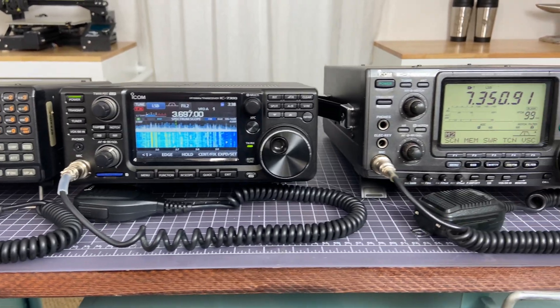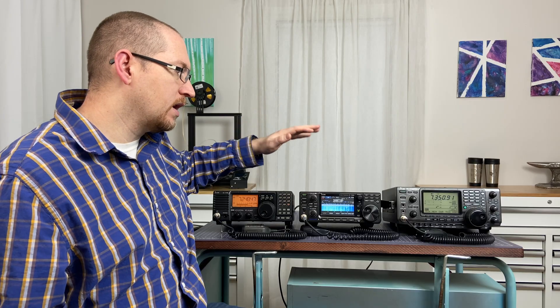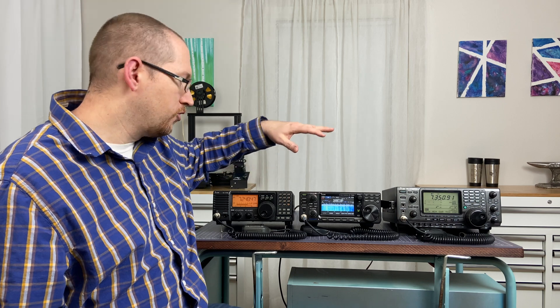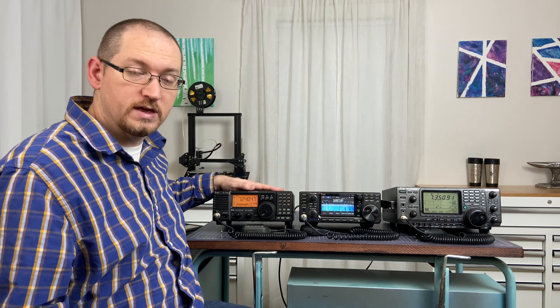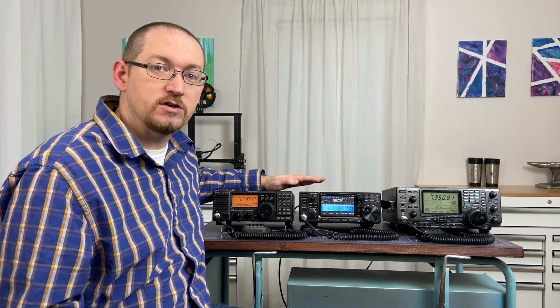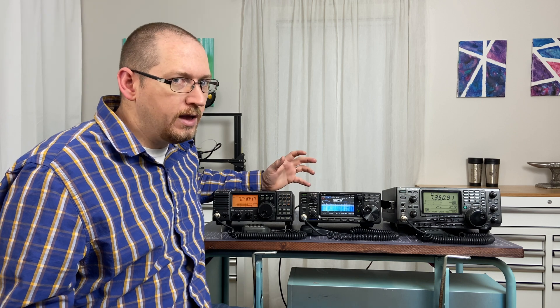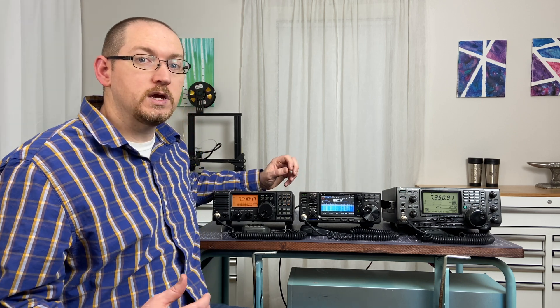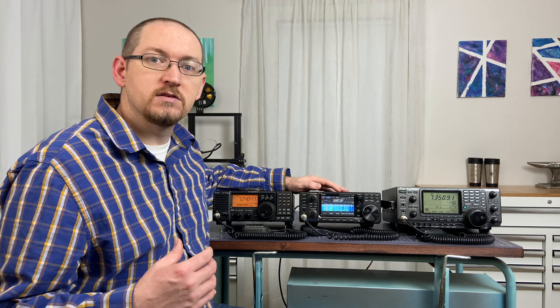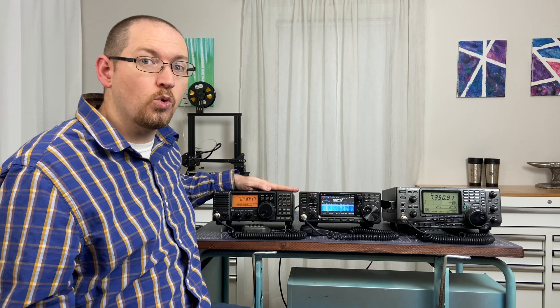The fourth thing I wanted to bring up is what I refer to as the bells and whistles. There are a lot of extra features packed into the 7300 and the 746 Pro — things like the noise blanker and the notch filter. The 718 also has some great things packed into it and is a wonderful radio. If I put the 718 and the 7300 right against each other, I sometimes have a really hard time telling the difference in what I'm hearing from one versus the other. That said, I do prefer the 7300 for overall sound quality and refinement, though the 718 is still quite excellent.